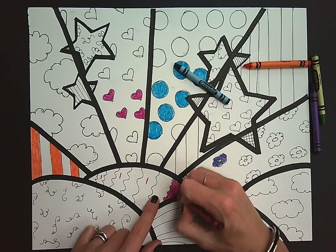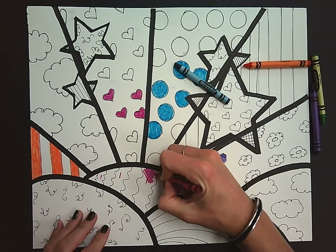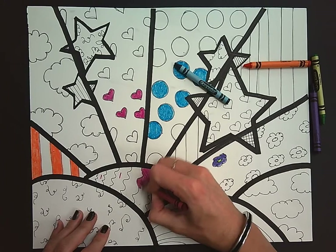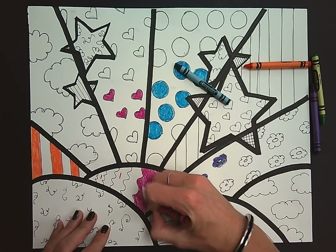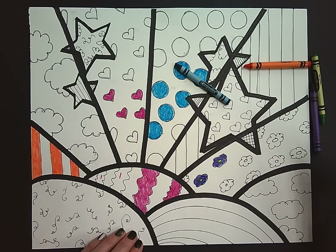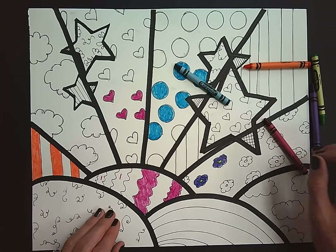So today we're going to continue coloring. I want you to color in all of your patterns using crayon, with good craftsmanship, and make sure that you leave sections white so that we can paint.